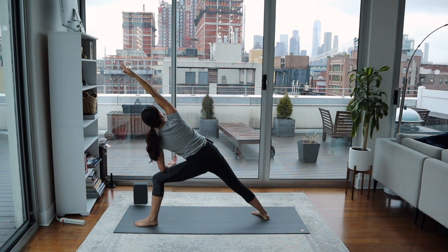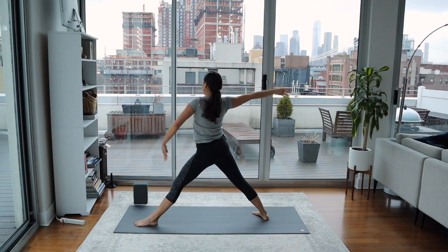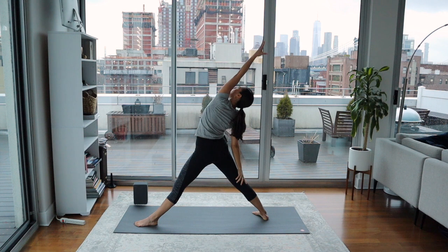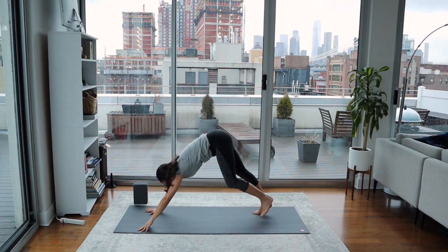Observe a few more breaths here. On your next inhale, stand all the way up — straighten your left leg, left arm reaches up, find a nice big stretch. Exhale, cartwheel the hands to the mat and step back to downward facing dog.